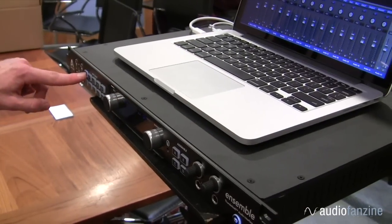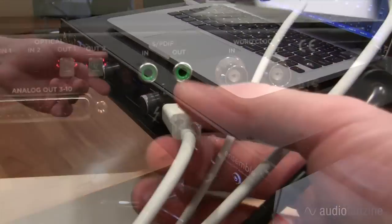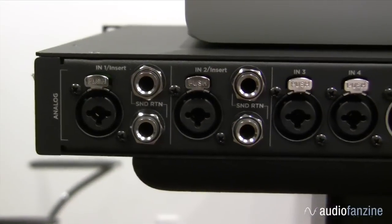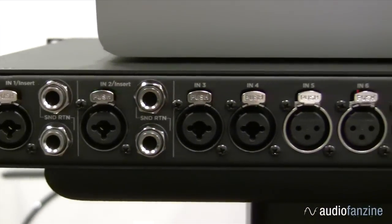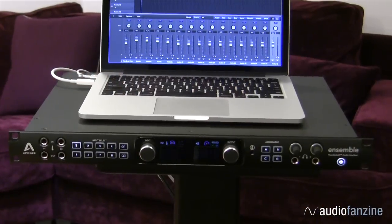So, with a very complete and unique feature set, Thunderbolt 2 connectivity for high efficiency and low latency, and of course Apogee's superior conversion, mic pres, and sound quality, Ensemble is really the best all-in-one studio interface available today.